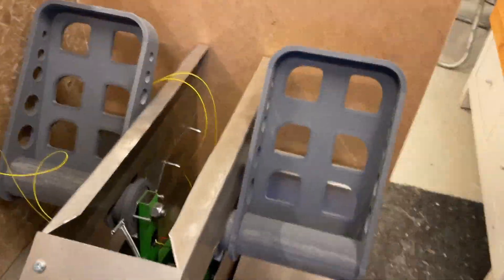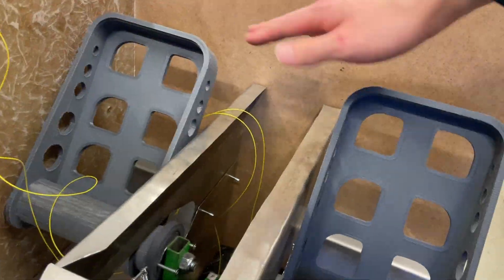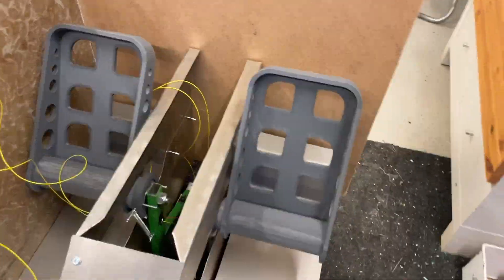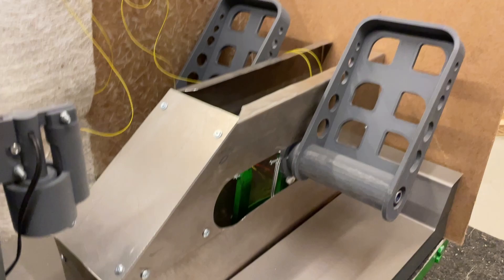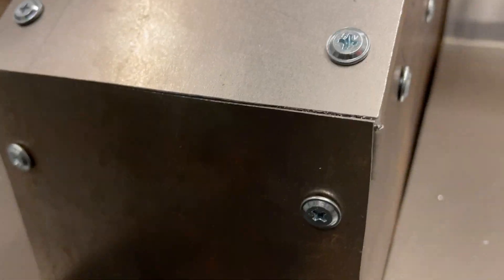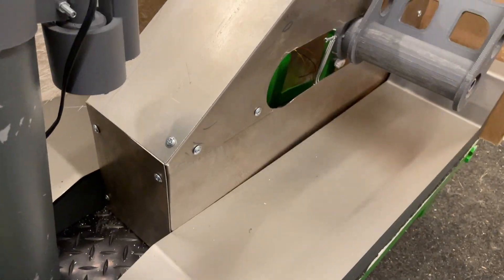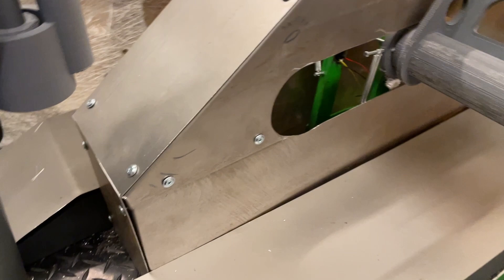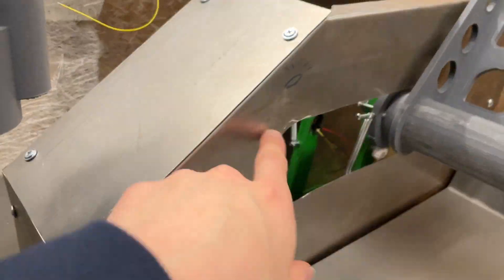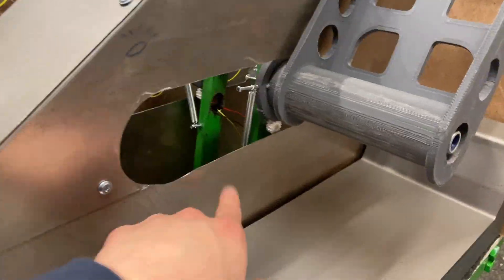So we have here — we'll have the adjustment box. The housing for the pedal itself looks really good. This seam is seamless. It went really well. This added up looking actually really good.